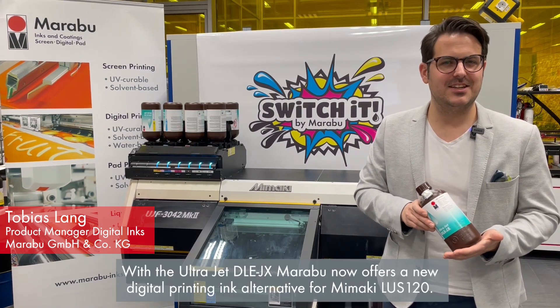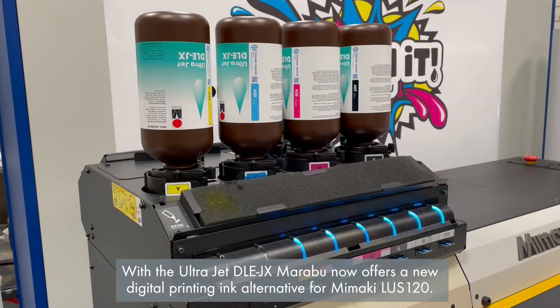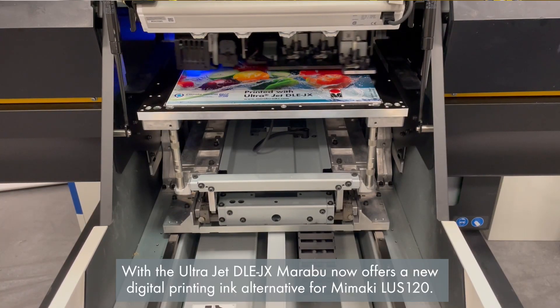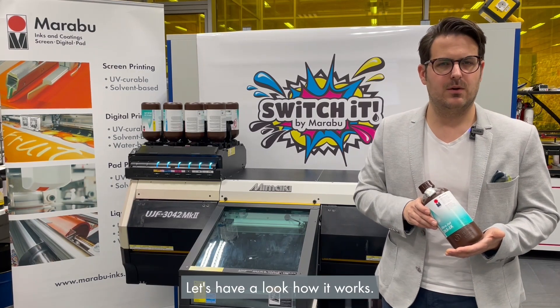With the UltraJet DLE-JX, Marabu now offers a new digital printing ink alternative for Mimaki LOS120. Let's have a look at how it works.